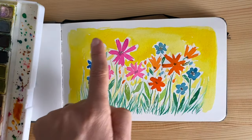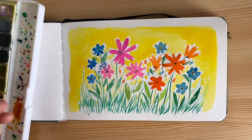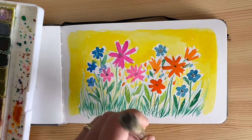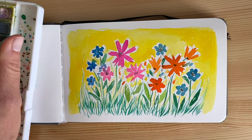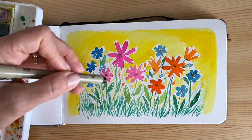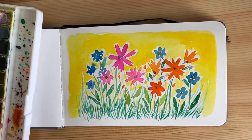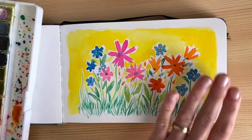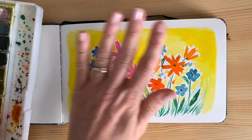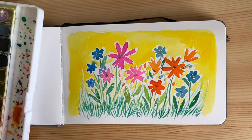You can leave the piece like this if you want. If you have an extremely fine — extra fine, like a 0.3, or even a 0.1 micro marker — you can do a very loose line of contouring. Or you can leave it exactly as the watercolor absorbed in the paper with the color palette you created.